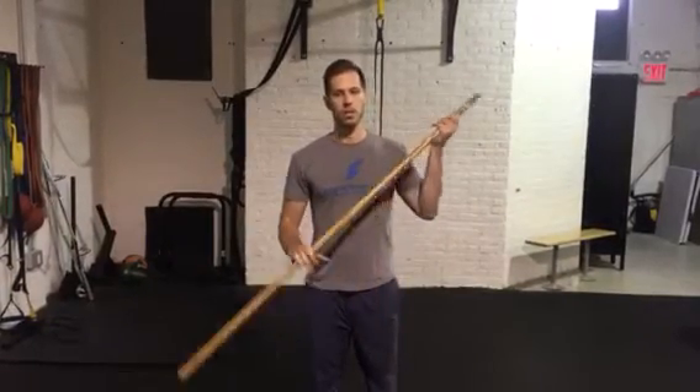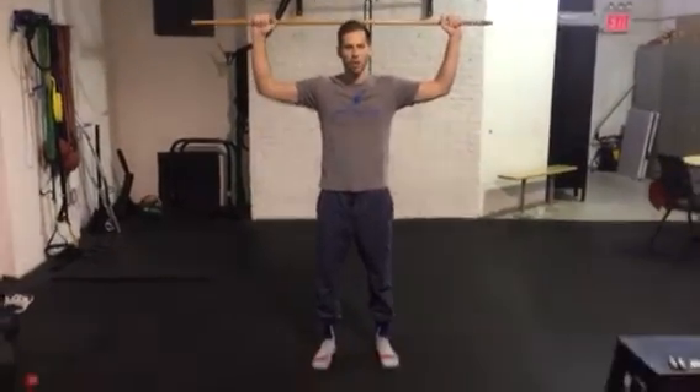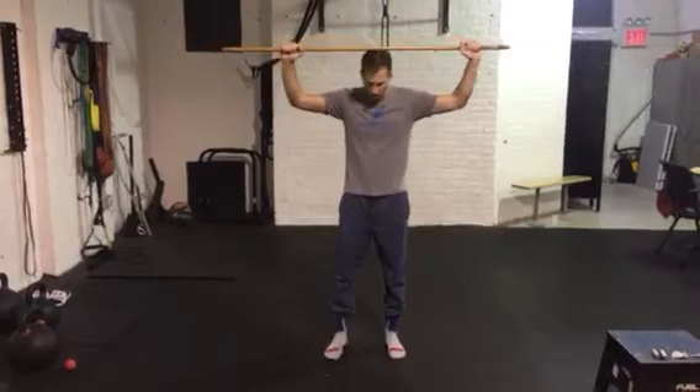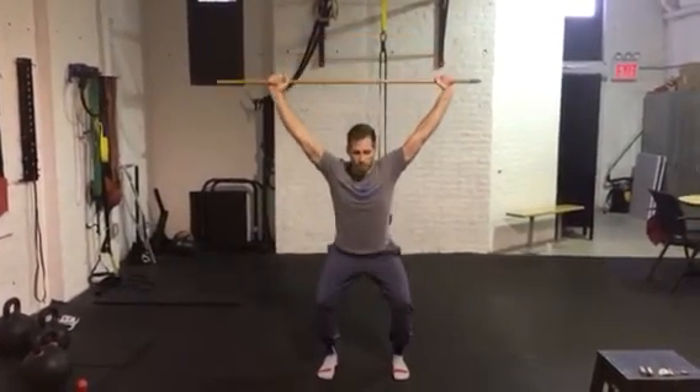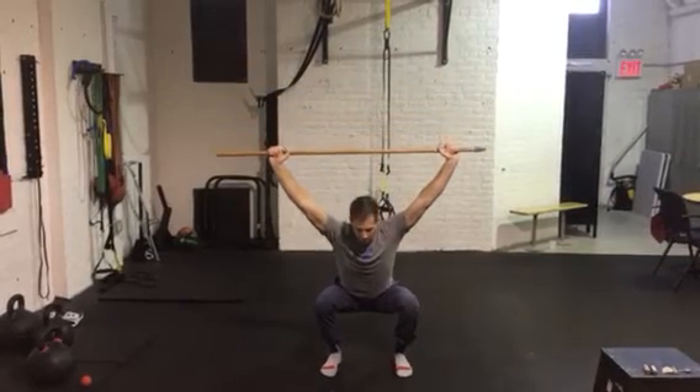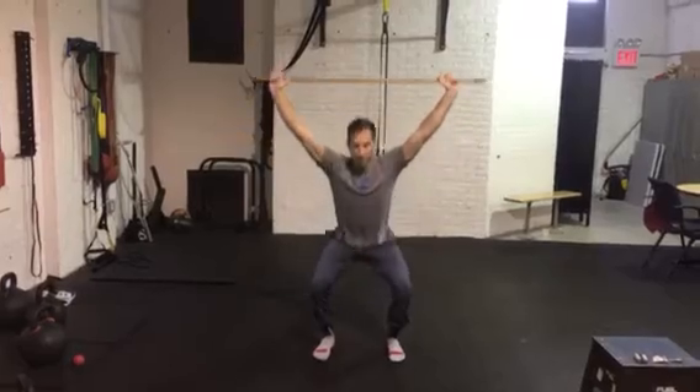To screen whether you can squat, grab a dowel or a broomstick, place it on your head with arms at 90 degrees. For testing purposes, toes will point straight ahead. Bring the dowel overhead and simply squat down, making sure you keep an upright torso and get to parallel, then stand back up.